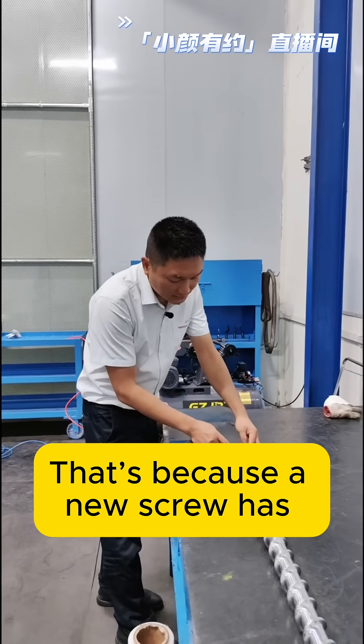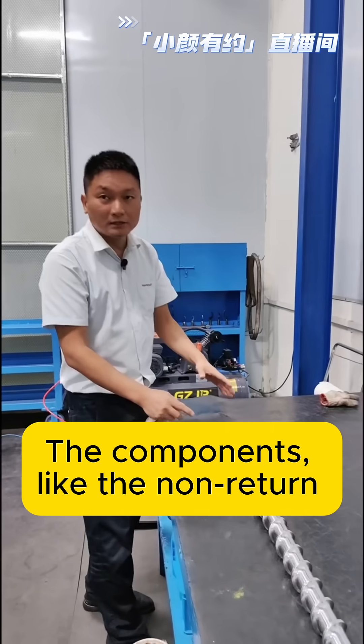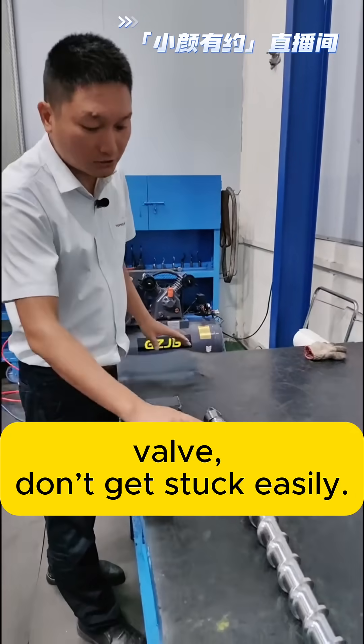That's because a new screw has good flow performance. The components, like the non-return valve, don't get stuck easily.